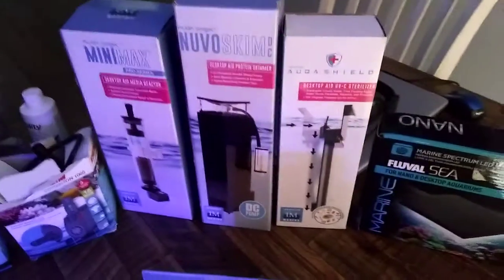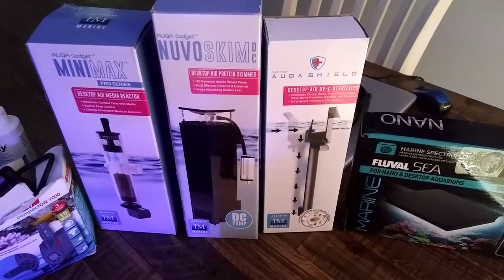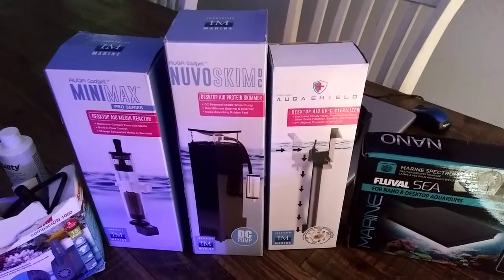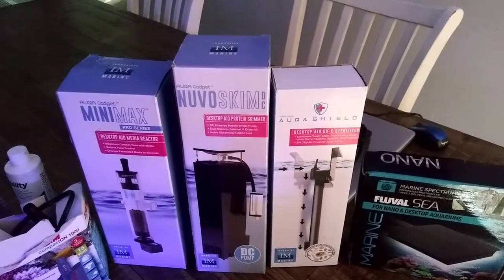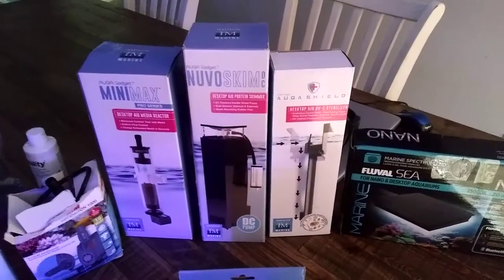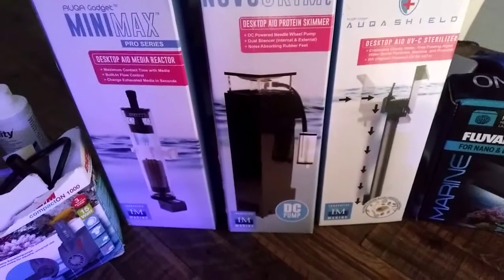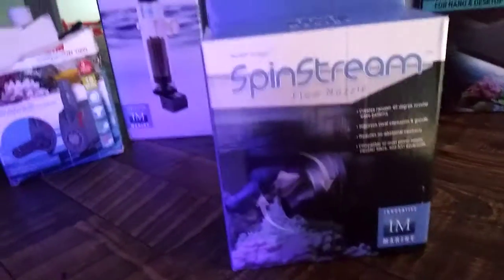Over here are the Innovative Marine products: the media reactor, the protein skimmer, and the UV sterilizer. I've never used a sterilizer or a protein skimmer on my other tanks before, so I'm interested to see how these work. I'll put out some new videos with reviews as they break in. To stop the skimmer from producing so many micro bubbles, underneath where the pump goes, I went ahead and put some filter floss — cut out a nice little square piece — to stop it from shooting out thousands of them.